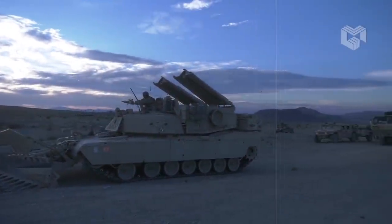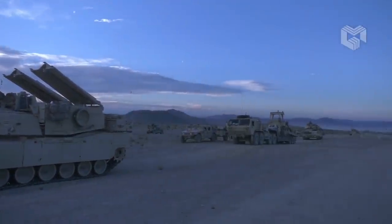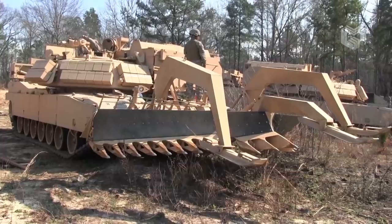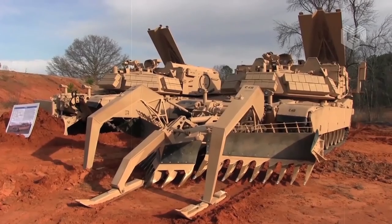Hello everyone, welcome back to Military Gear. In today's episode, we will talk about the minefield breaching vehicle, namely the M1150 Assault Breacher Vehicle.